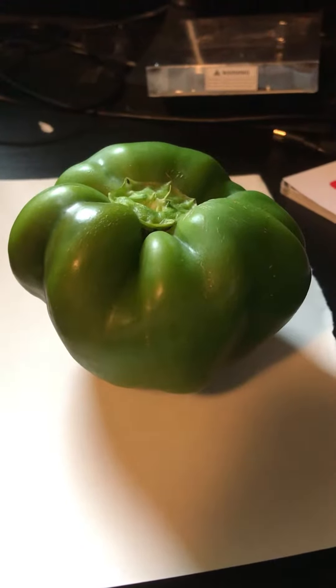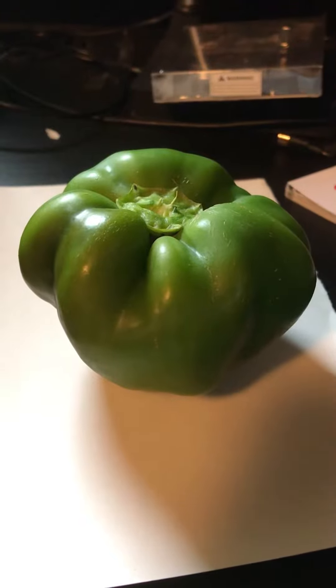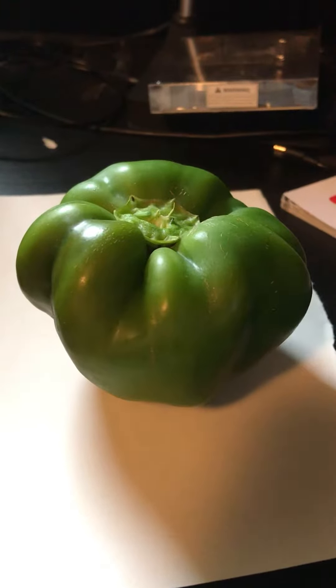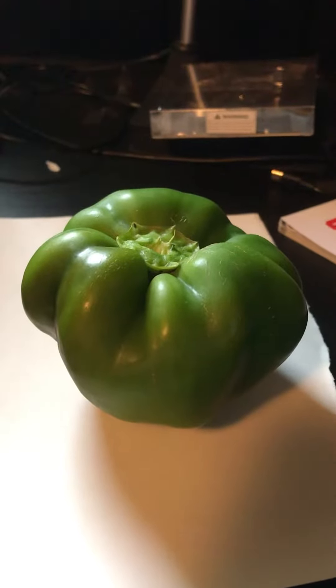Hello all, this is Knight Fan Scout. Special news — this is a green pepper from my garden. First green pepper.